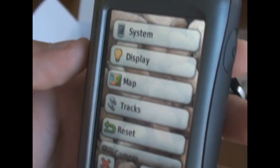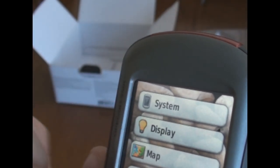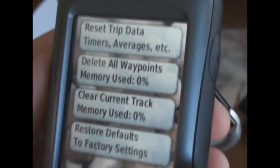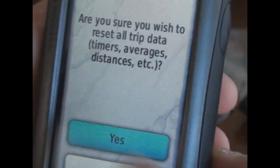The Setup button — you've got all kinds of options: system, display, map, tracks, and you can reset your trip settings. So if you're starting a new hike you go to Reset, reset your trip data, confirm yes, and everything goes back to zero.